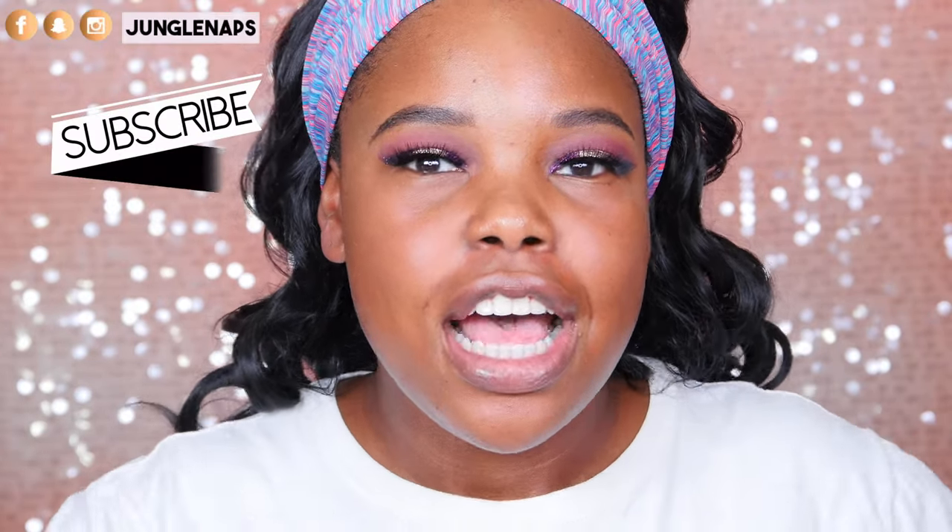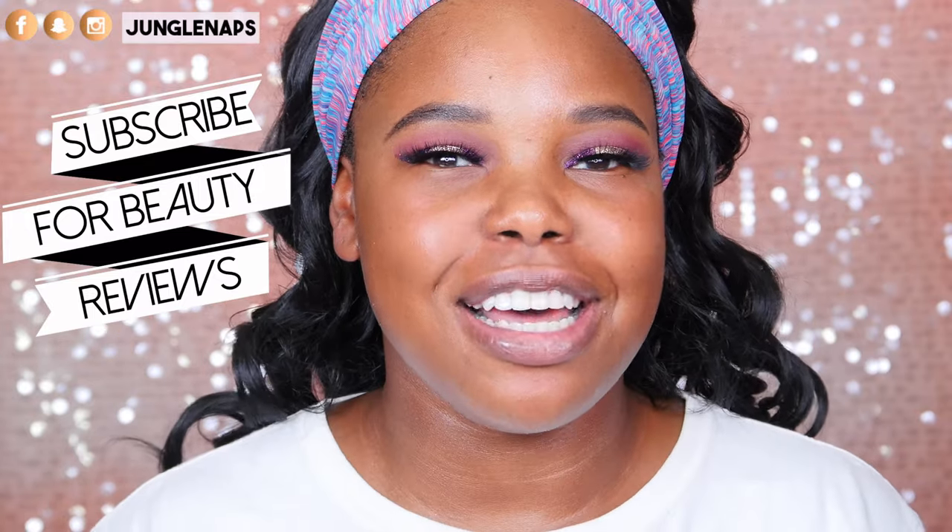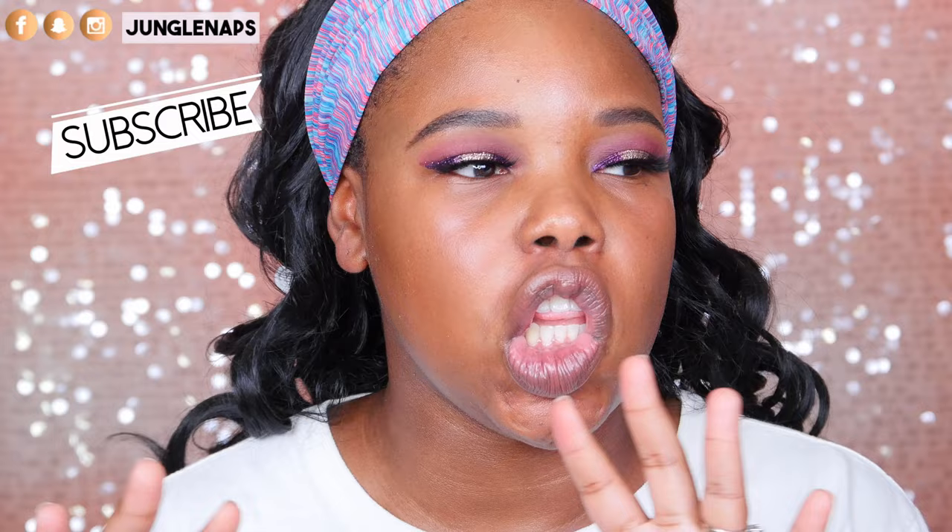Hey guys, welcome back to my channel! Today I kind of went hella glam with the eye makeup, but I'm loving it. I haven't used glitter in a long time and I am just feeling it.